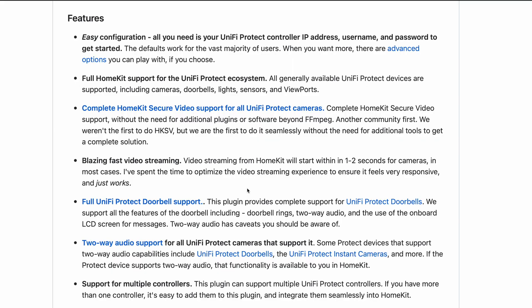As of HomeBridge version 1.4.0, it now officially supports HomeKit Secure Video. A big thanks to this developer — the Unify Protect plugin now supports this feature, plus bridges the gap in the Unify Protect ecosystem by providing native HomeKit support on par with what you would expect from a first-party HomeKit solution.